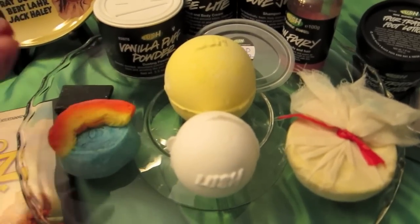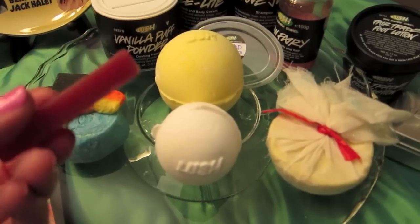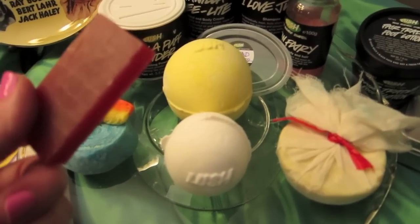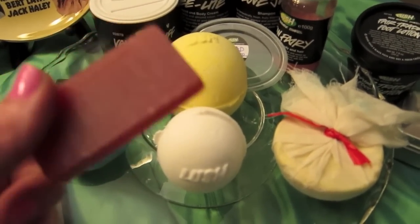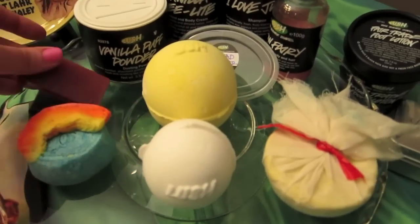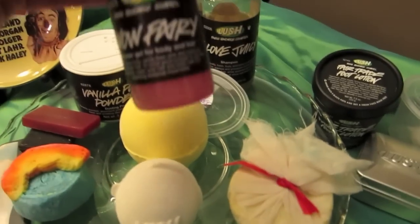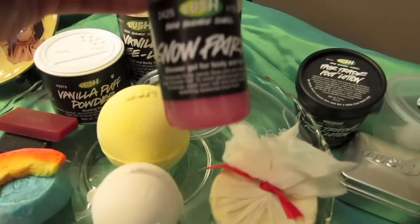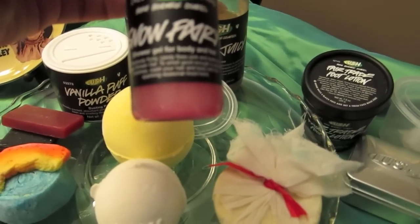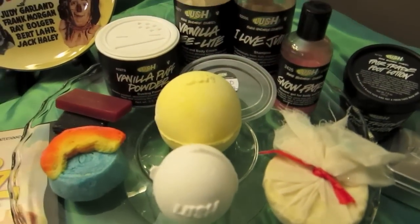The other soap option brings sweetness into the cocktail, and this is the Godmother. I thought this would be great because of Glinda — she's the Good Witch, kind of like a Godmother. The same scent as Godmother is Snow Fairy, so I thought that would be good for the shower gel. It says 'Fabulously Fruity Candy Floss Pink and Sweet As Sugar Shower Gel,' which I thought would be great to mix it up.